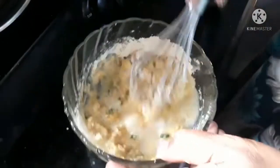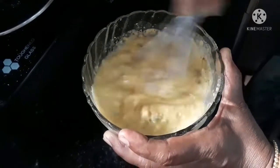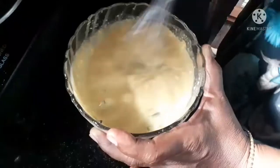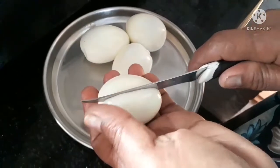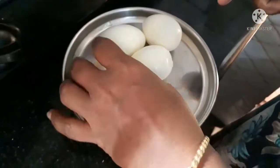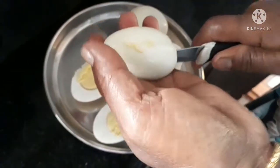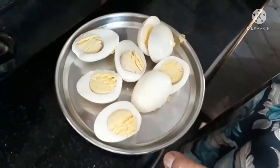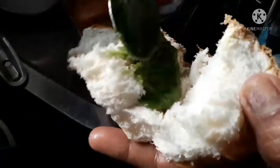Put the shell flour in the pan. Put the bread in half. Put the green chutney in half.